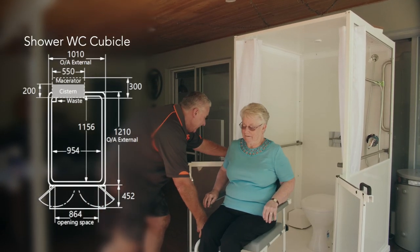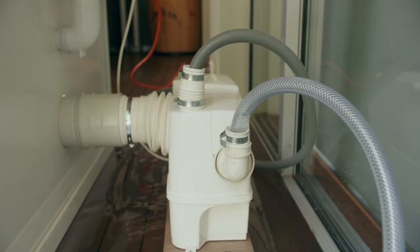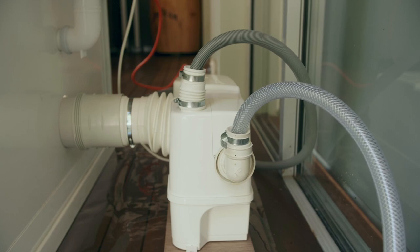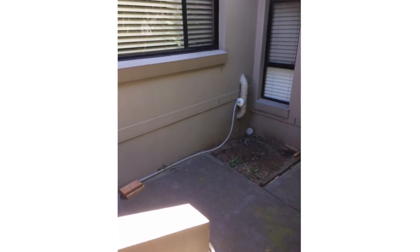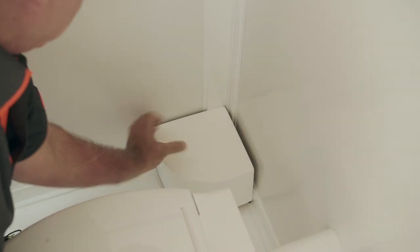The cubicle is fitted with a standard size toilet pan which accommodates most commode sizes. At the back of the pan is a macerator lifting station which also connects to the sewer system. The dedicated pump inside the rear of the unit ensures any surface water is drained away quickly in order to avoid overflowing and damage to floor surfaces.